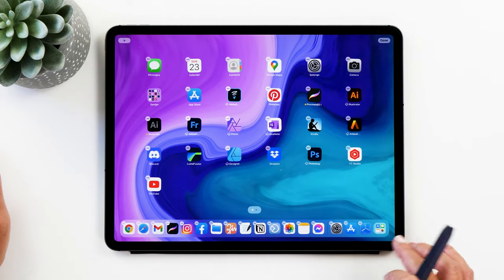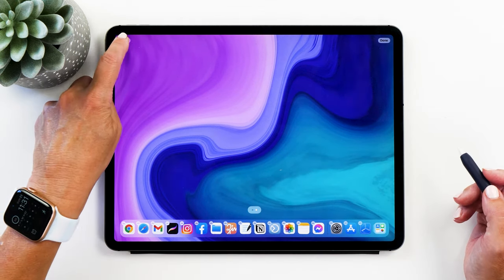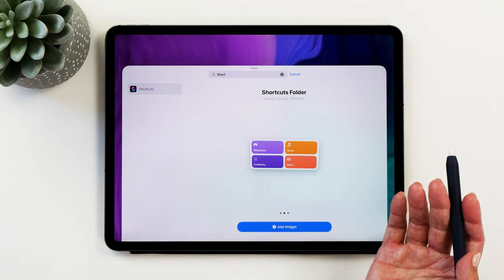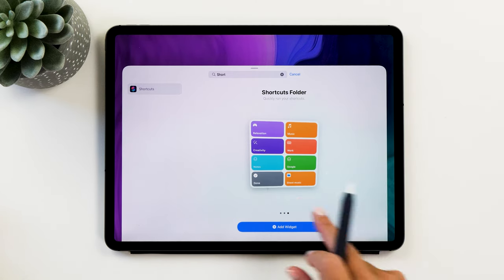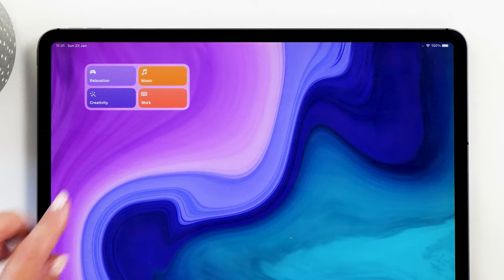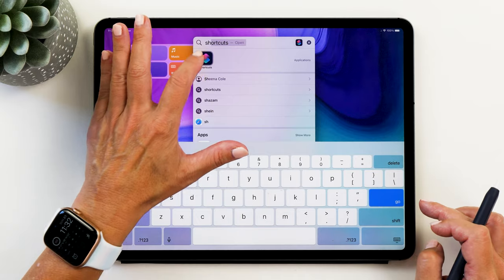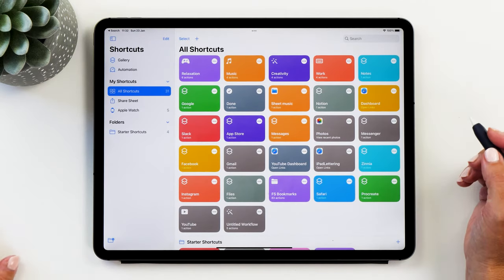Now we're going to create a new page and the first thing we want to do is add some widgets. You can decide how many shortcuts you want to have available. I've decided to have four shortcuts because that's how many different focus modes I want, but you can actually have eight if you like. We're going to tap 'Add Widget' and I'm going to use the color scheme from this widget to guide my theme. So now we're going to start the Shortcuts app and I'll show you how to set up shortcuts.